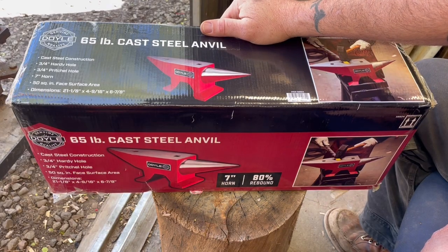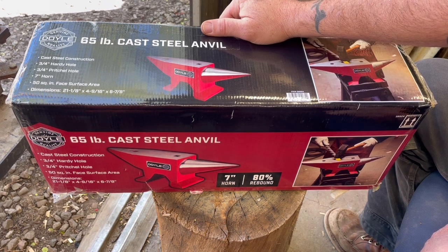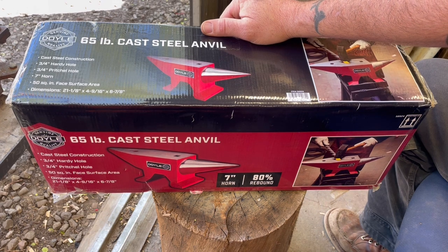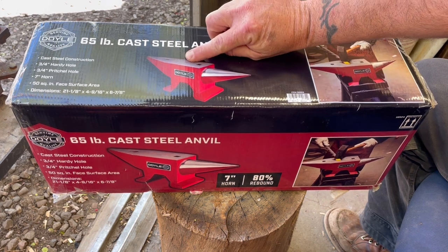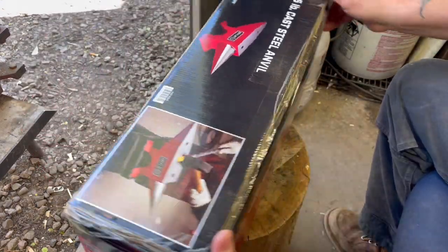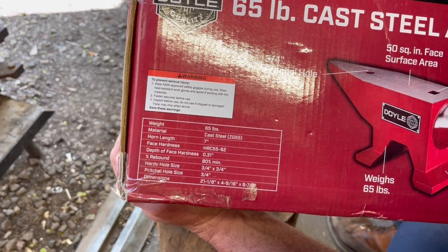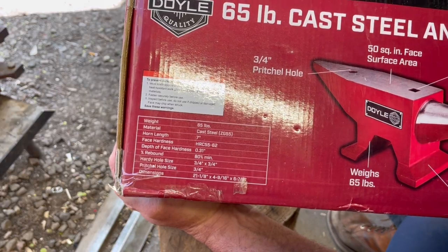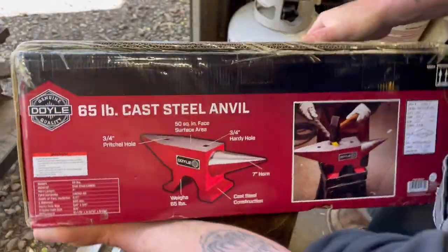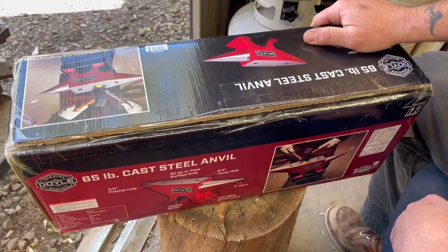That was my favorite anvil. The problem was I had to get it on the second-hand market because those weren't around when I was doing blacksmithing — they were already discontinued by Harbor Freight. You can still pick them up here and there, and they're actually pretty good anvils. They don't have much rebound and aren't super hard, but for a beginner, if you miss a strike and hit the surface, you're gonna dent it — you're not gonna chip or ruin it. These new ones are hardened to 55 to 62 Rockwell. This one's 65 pounds, cast steel, and it was $150 out the door at Harbor Freight with tax. The great thing is you can just go down and pick one up at your local store.